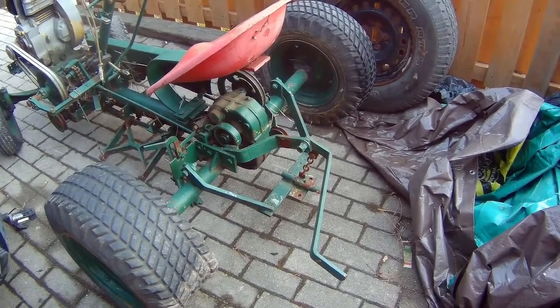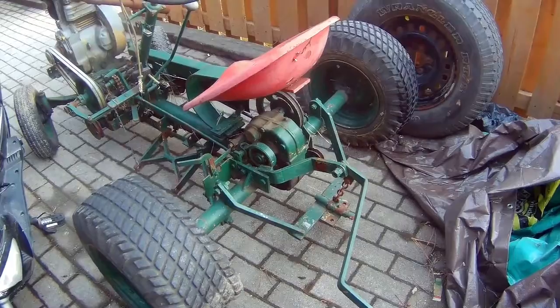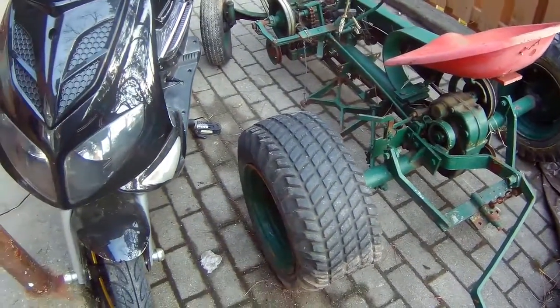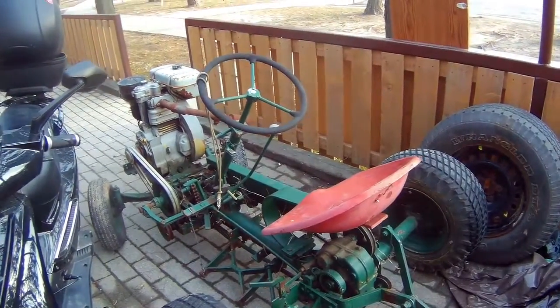I like the rear end — the rear end looks cool, and it's got reverse. So I'm gonna try to make something out of this. Anyway, I just wanted to show you guys my new toy.